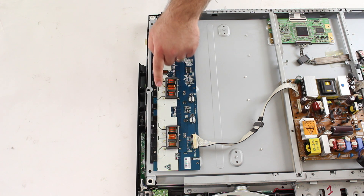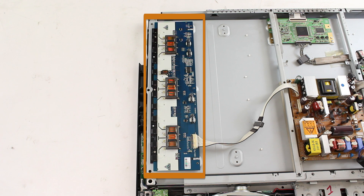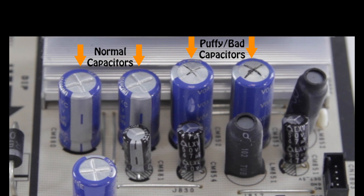The first thing you will want to do is visually inspect the backlight inverter or inverters and check to see if there are any burnt or damaged components. Here are some examples of what a puffy capacitor or burnt and damaged component will look like. If you have any damaged components that look this way, you should replace the board.